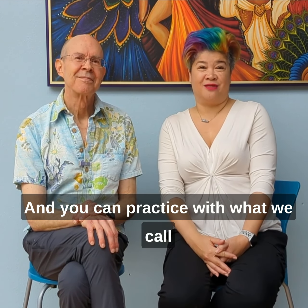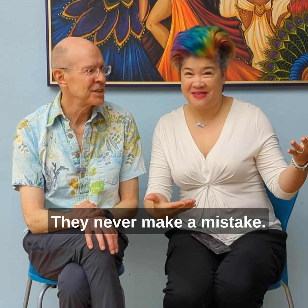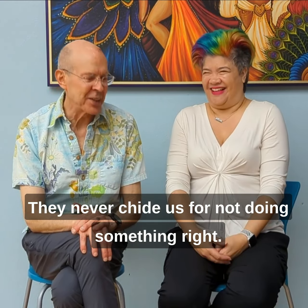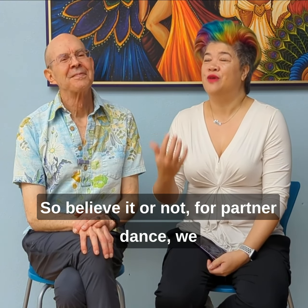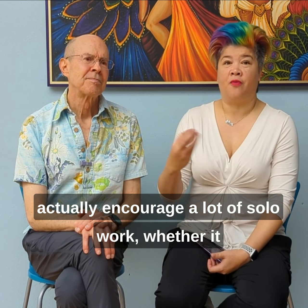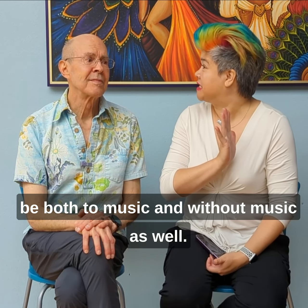You can practice with what we call your perfect partner, which is the air. They never make a mistake, they're never chided for not doing something right. So believe it or not, for a partner dance, we actually encourage a lot of solo work, whether it be both to music and without music as well.